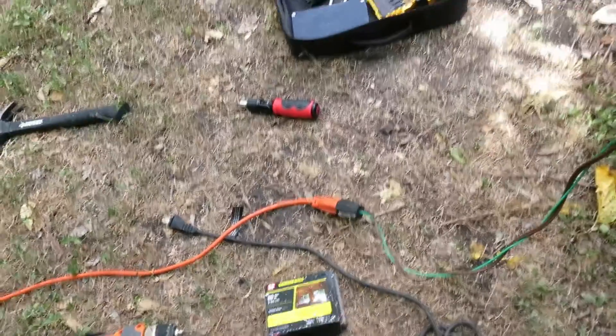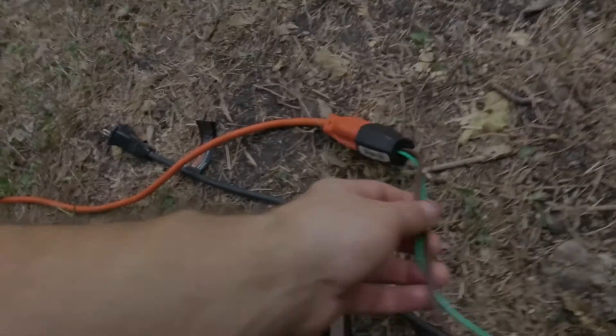Now the greenhouse has a tin roof and a working solar-powered controller. All I need to do now is get rid of this extension cord running across my lawn. And that will be a story for another time — because I haven't done it yet.